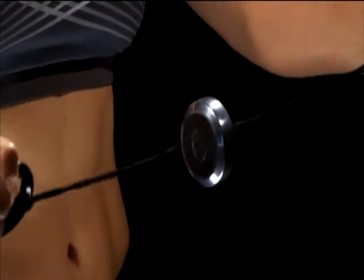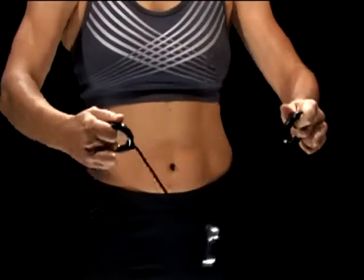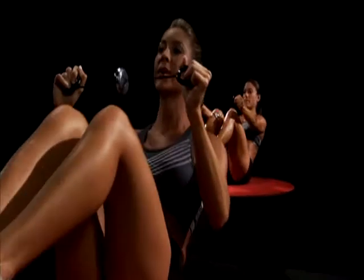It's not a toy. The faster and harder you pull, the stronger the workout. Spin Gym's resistance training works by winding the strings and pulling them out to spin the center weight, working to tighten and tone muscles.